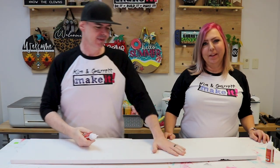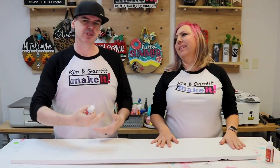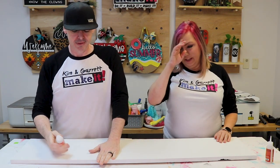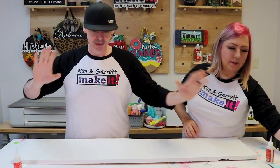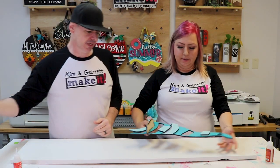Step five: bring it all together with Star Bond Thick glue. The thick formula fills the gap between the board and the MDF pieces. We lay everything out first to make sure it all fits and see where each piece goes before committing to gluing.